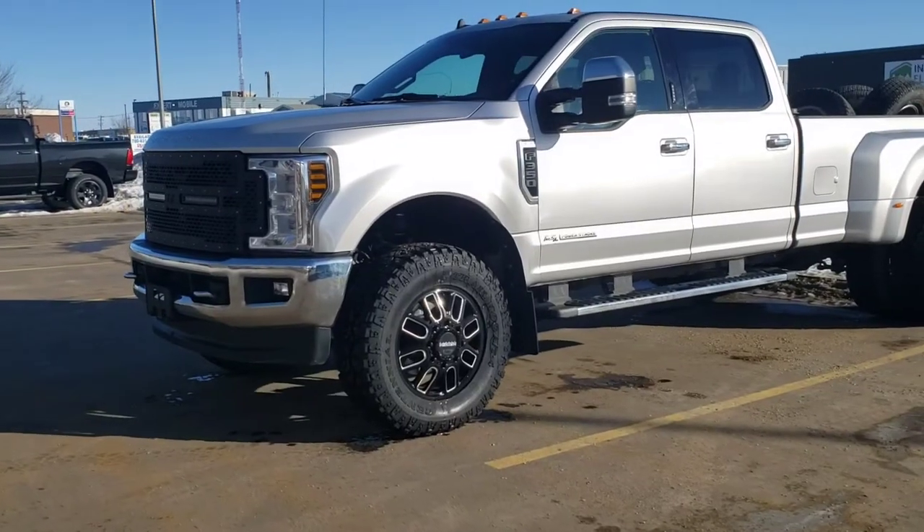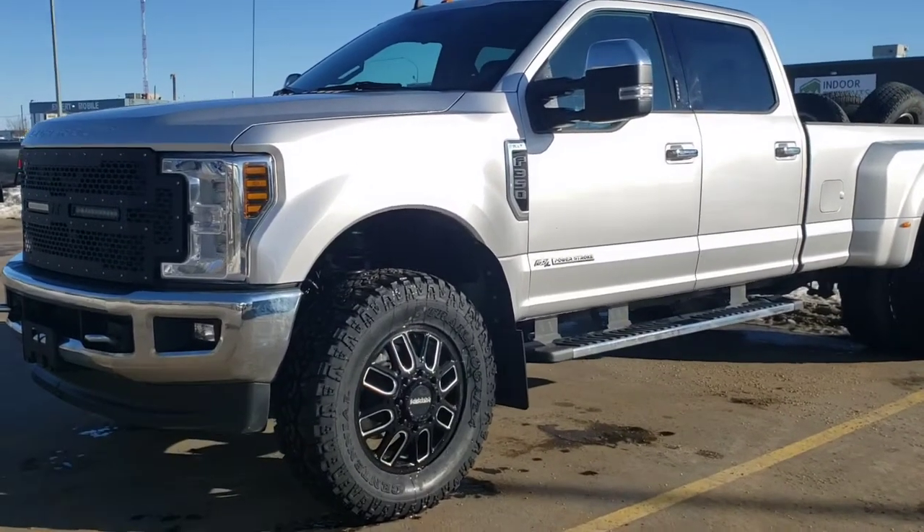Good morning guys, we're back at the shop. I know we haven't made a whole bunch of videos after we moved into our new location here in GP, but we're gonna be starting to make a lot more in-depth videos of all of our setups that we have going on. We're gonna give you a breakdown of this dually that we just did, so let's check it out.